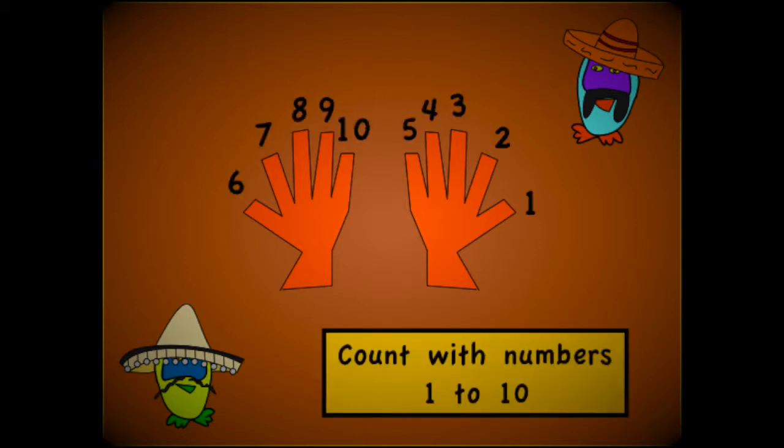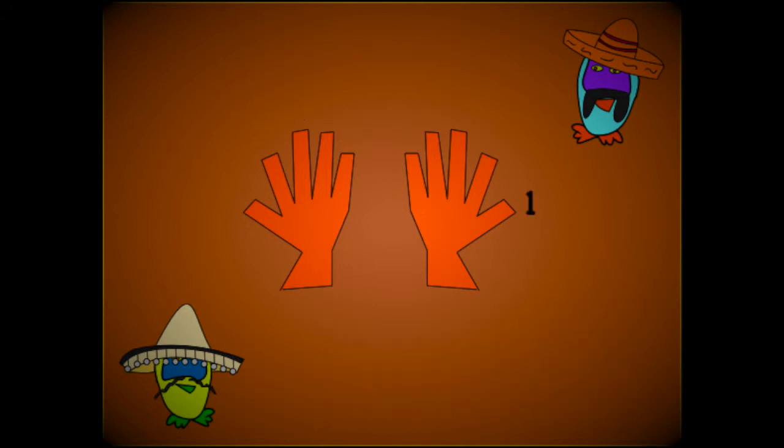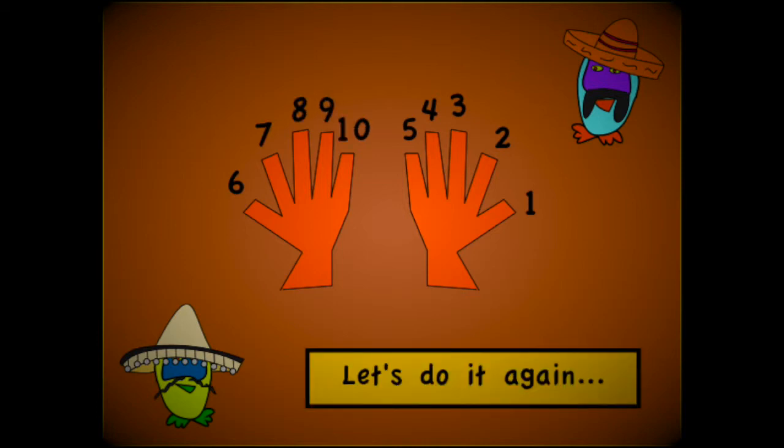La la la la la la. Count with numbers 1 to 10. La la la la la la. Let's do it again.